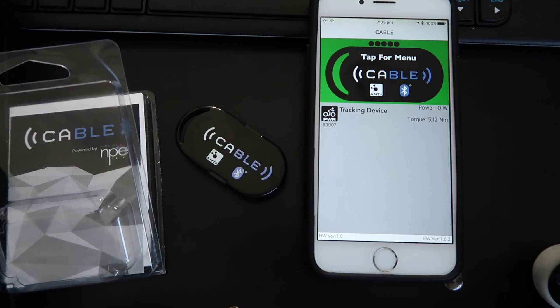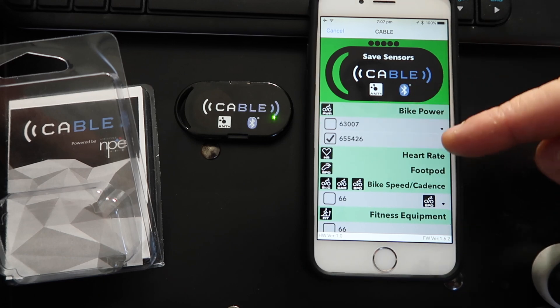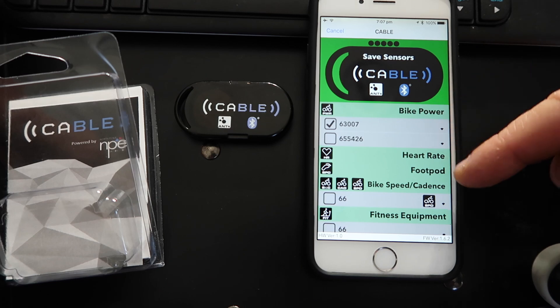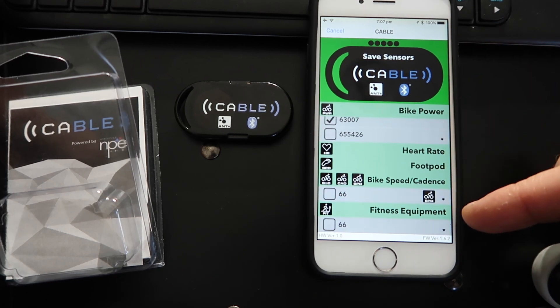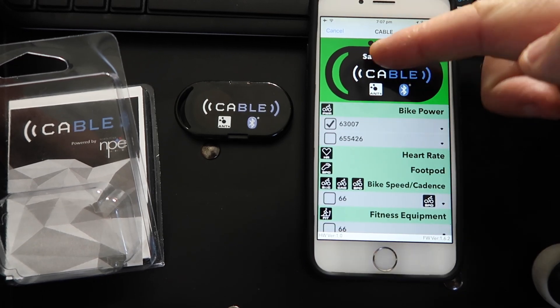I'll spin the pedals and see if it gets a power reading on screen. That showed power and cadence — so it's sending cadence through the power channel as well. The cable is limited to one of each device type. You've got bike power, heart rate, foot pods, speed and cadence, and also fitness equipment FEC — that's the addition today. We'll leave it on bike power for now.